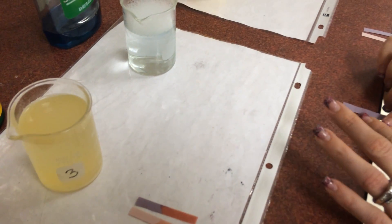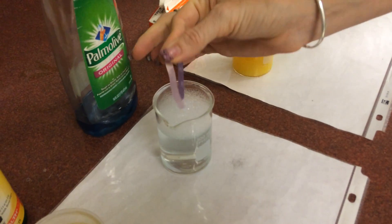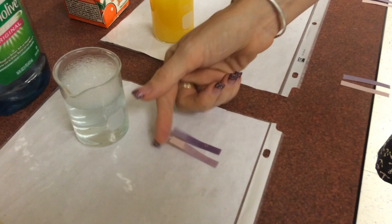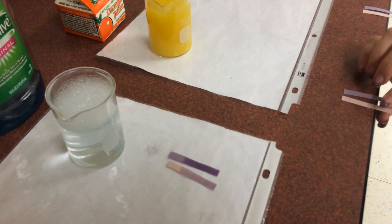Soap - we can guess, based on what we know about acids and bases. We dip our litmus through the bubbles here, and blue and blue means - what does it mean? That's right, it's a base.